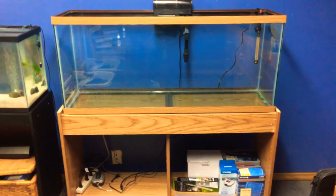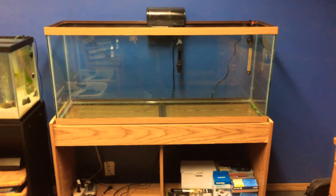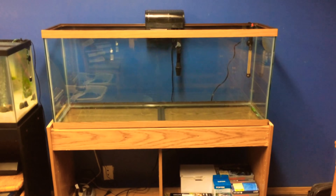Here we go. Three, two, one. Ba-bam. I got myself a new tank, and it's larger than my 40 gallon. This thing's a proud 50 gallon.